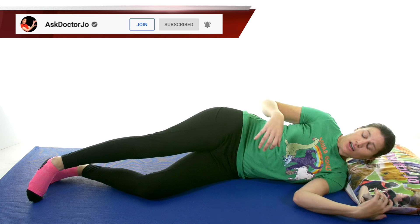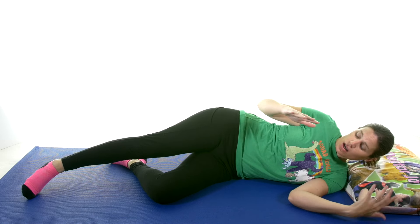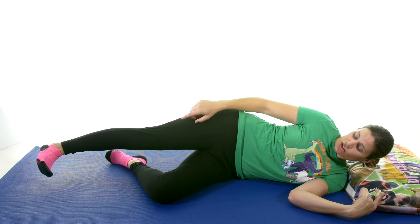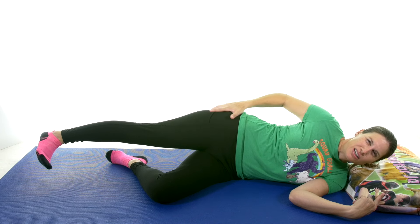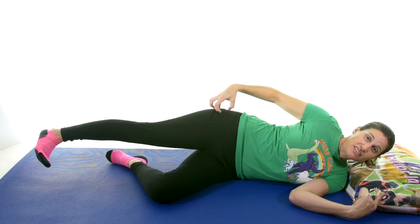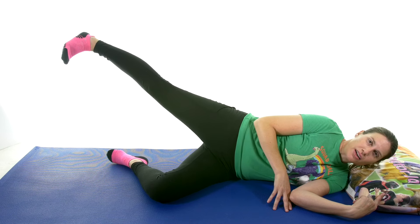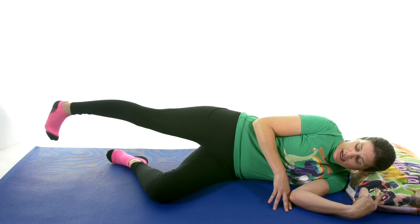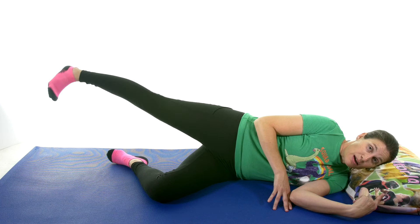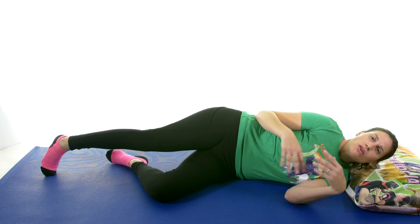Now roll over onto your side, working the leg that's on top — this is going to be hip abduction. The lower leg can be bent just so it's comfortable, and make sure you're supporting your head. You want to keep your leg straight and pull your toes up to help lock everything out. This time instead of coming straight up, you want to come up and back a little bit — that's going to help get that gluteus medius muscle. Turn your toe down a little bit and lead with your heel coming just behind you. This is a nice slow controlled motion. Again, anywhere between 5 to 15 to start off, a couple times a day.